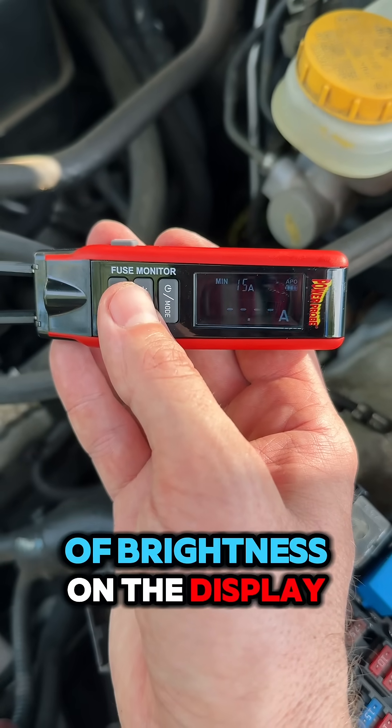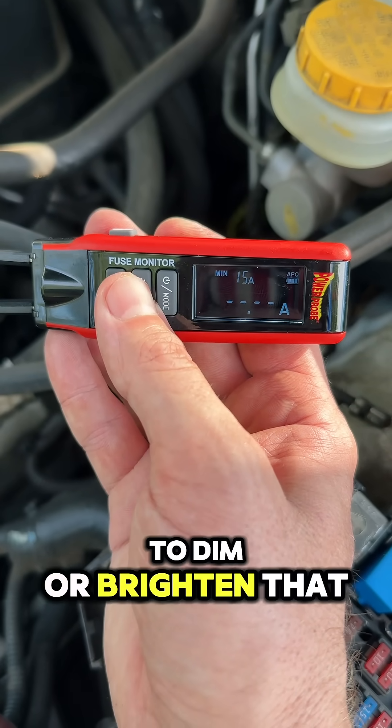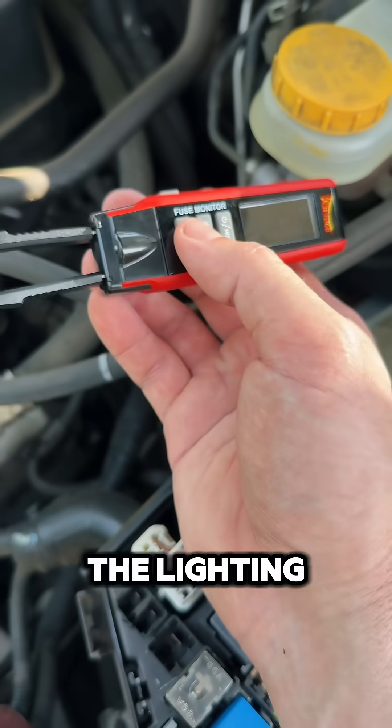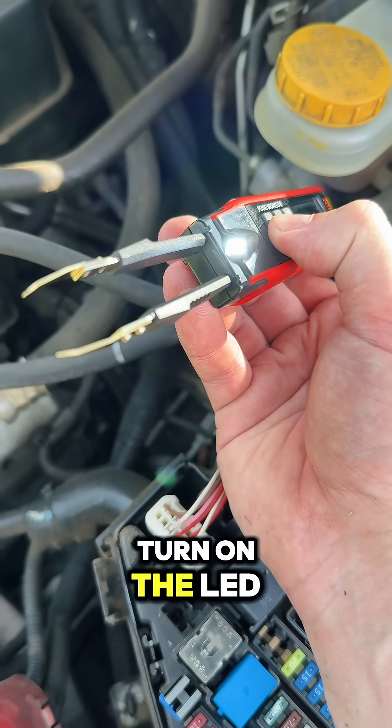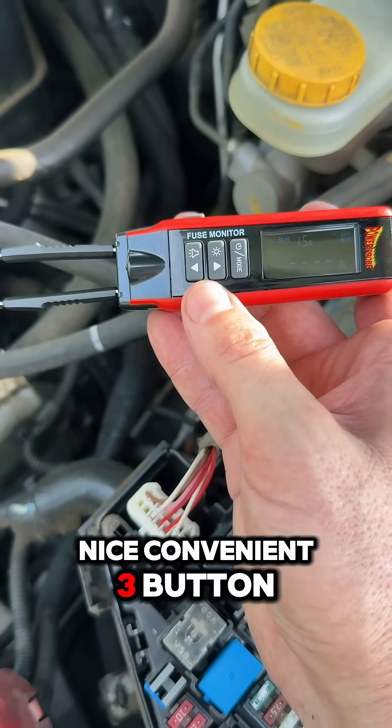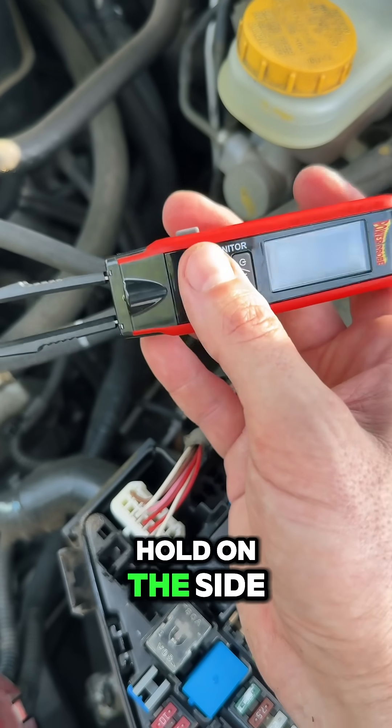There are two levels of brightness on the display — just push and hold to dim or brighten the display. Push and hold to turn on the LED light for lighting up under those dashboards. Nice convenient three-button operation with your hold button on the side.